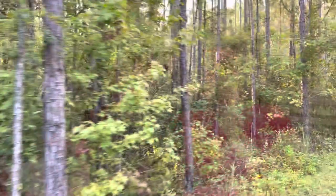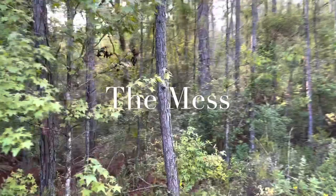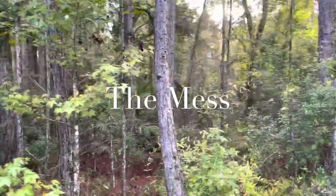Welcome to the mess — welcome to the mess, where God takes our mess and makes it his best. See you in our next video.